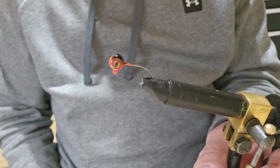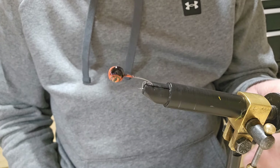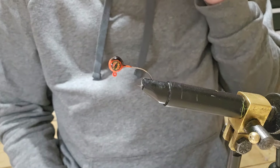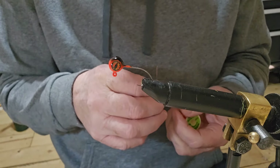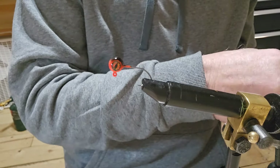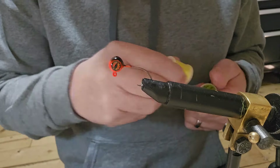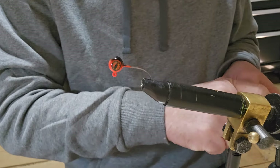Hey everybody, we're back again — got another jig for you today. I've got a 1/16th ounce pill head jig, it's orange with a little black on the bottom. I'm going to be using some new MFC marabou — it's the mini barred marabou. I picked it up at Bass Pro Shop.